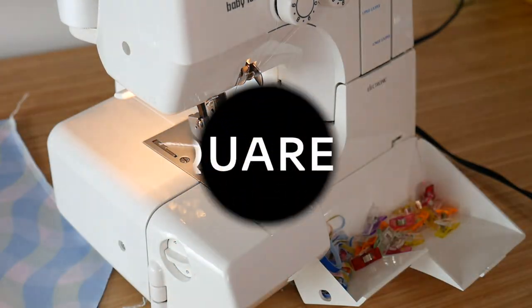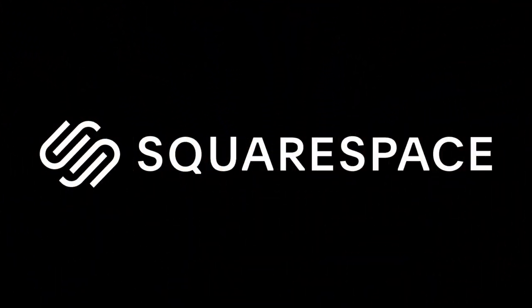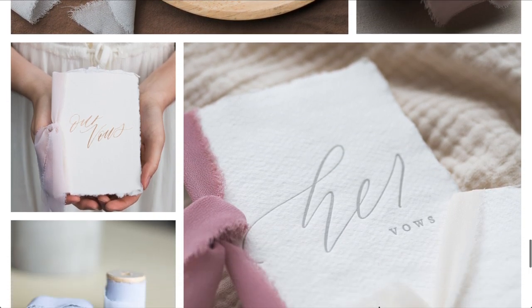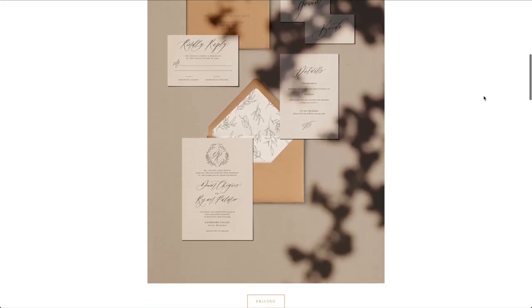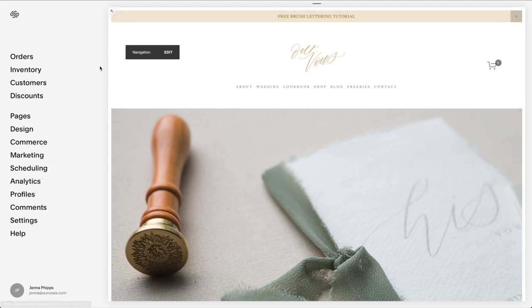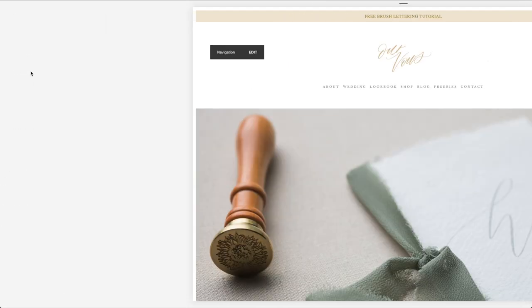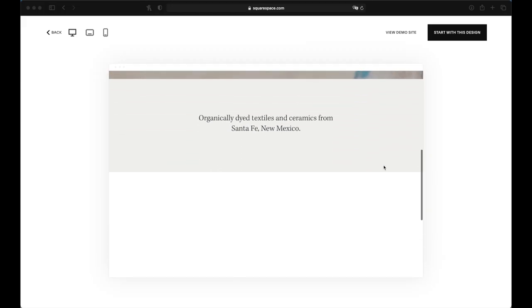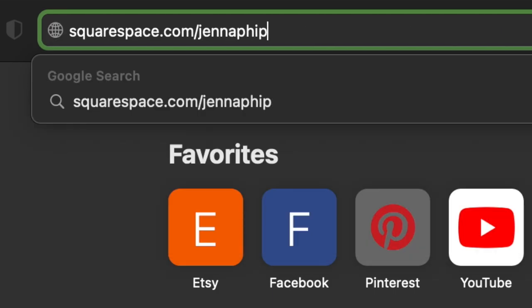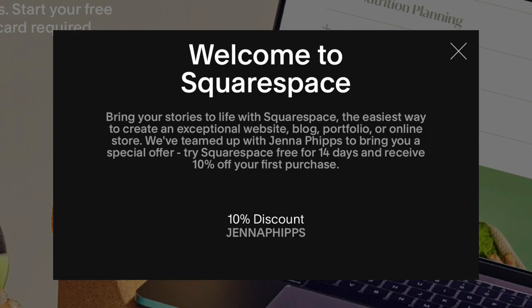We're going to take a quick break from sewing because today's video is sponsored by Squarespace. I personally started using Squarespace back in college when I started my business, and I've been using it ever since. At first my website just listed all the services I offered, but then as it grew I was able to add an e-commerce store and also a blog. It's super easy to create a professional website with Squarespace. If you want to try it out or get a domain, use my coupon code Jenna Phipps to get 10% off.